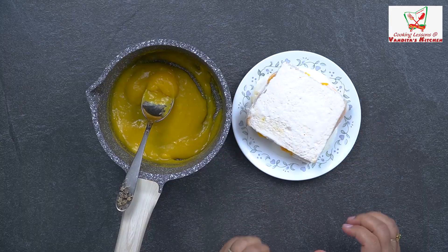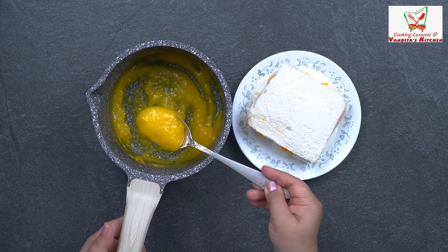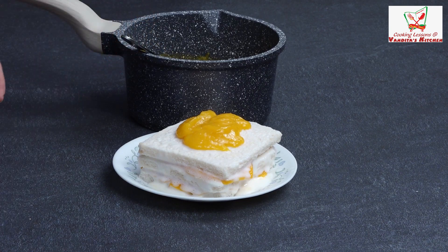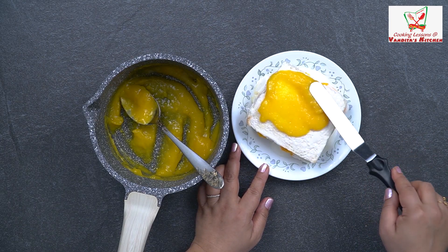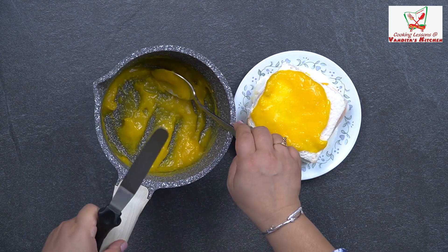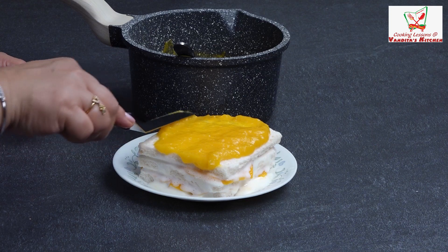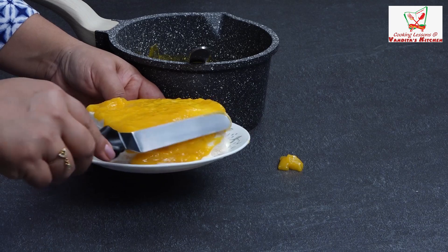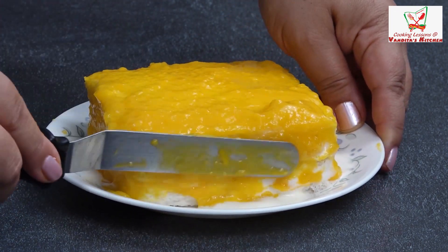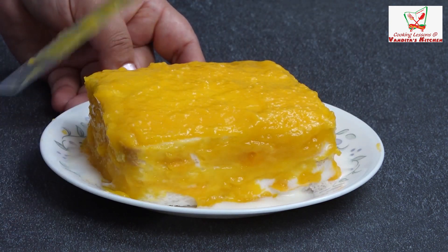Now this pastry was frozen for a bit. Now we'll put on the glaze. We'll cover it in this way — from 4 sides, we will cover it all. You can see we have covered it well from four sides. And it is ready to go in the freezer.